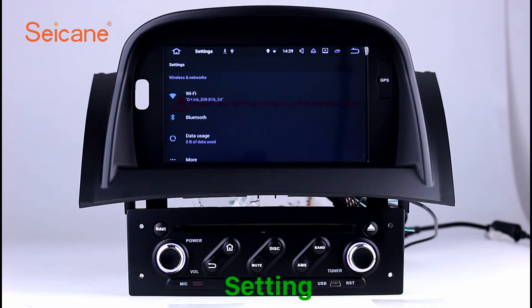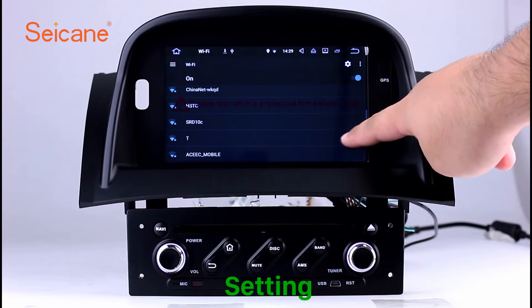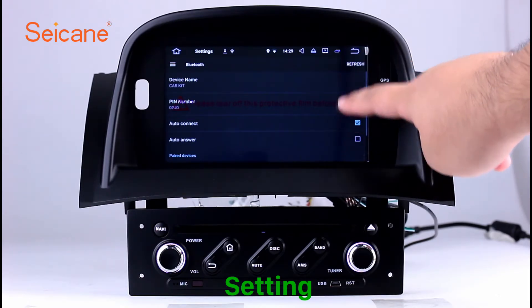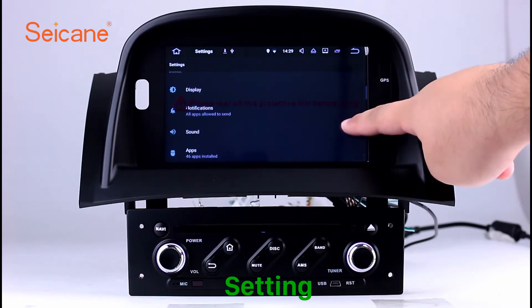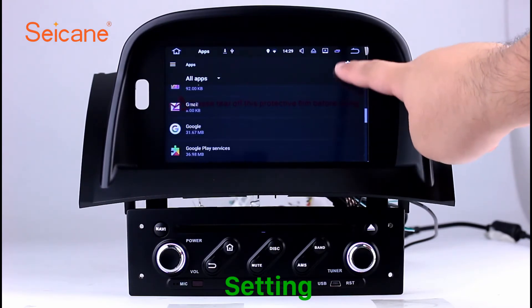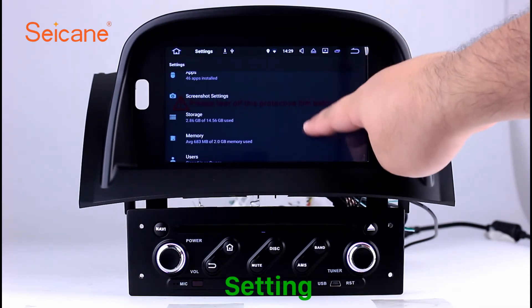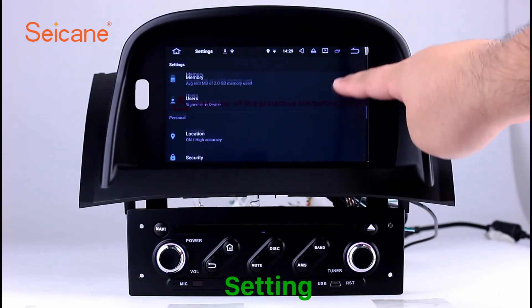Settings. Now we come to the setting interface. You can set display options. DIY your favorite panel light color in the element interface. Set security options. Set GPS options. Set EQ values. Set steering wheel control buttons, and so on. Besides these, it also has a calculator, clock, calendar and other tools. Know more at seicane.com.